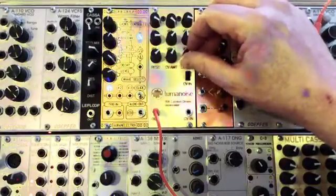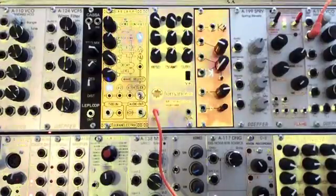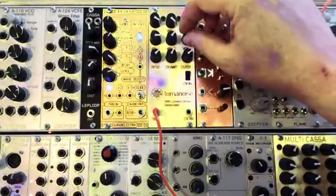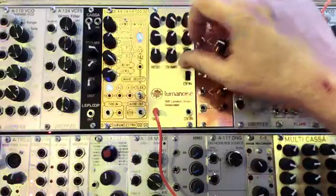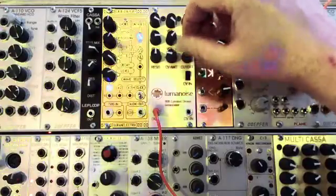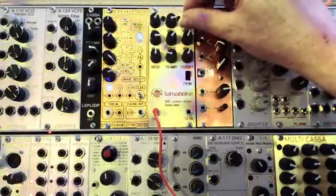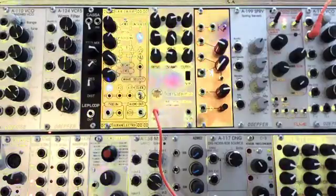I like it like this the most — it's really a nice ambient mode. I like it like this.